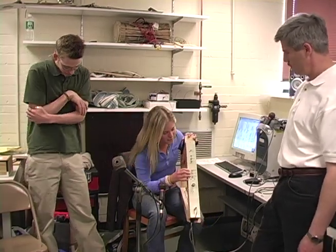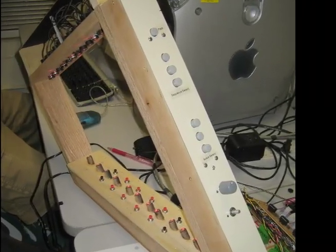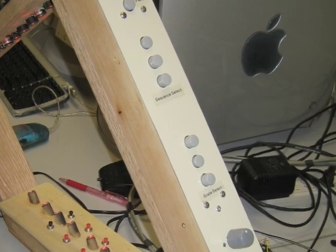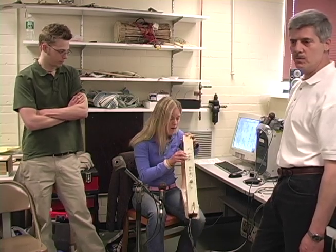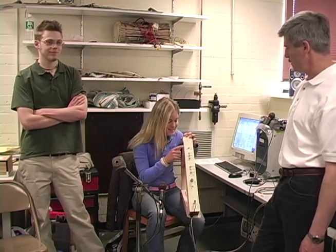On the front we have three different scale selectors: a major scale, a blues scale, and a chromatic scale. And then we have three sequences that are programmed in — a blues sequence, Mary Had a Little Lamb, and Heart and Soul.